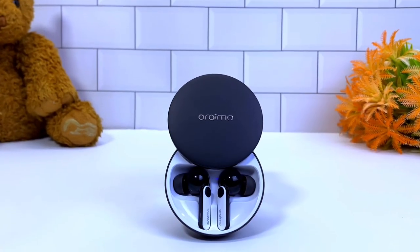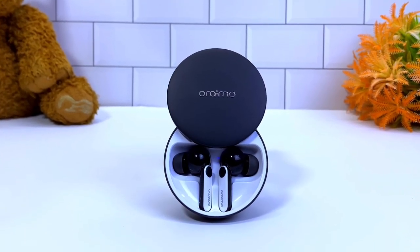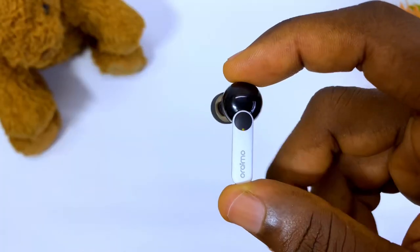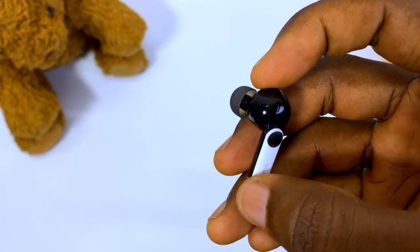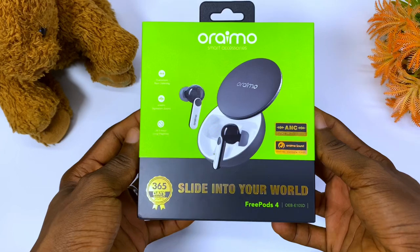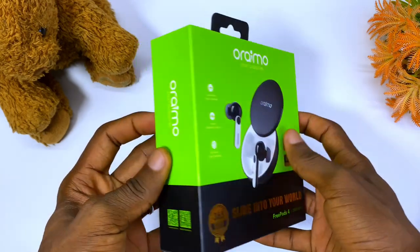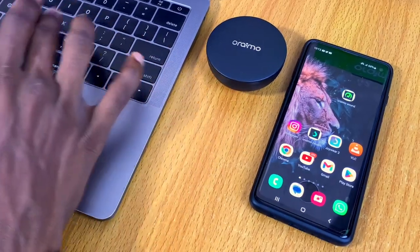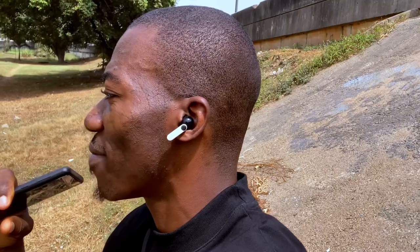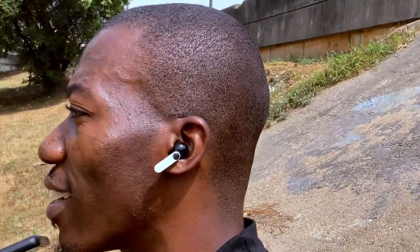Today's video is about the Oraimo FreePods 4 review, the successor to the FreePods 3. I've been using it for the past four days and can tell you everything about it. It comes with fantastic features such as active noise cancellation, transparency mode, better battery life, and a new Oraimo Sound Hub. I'll also share how it has performed in the past few days.